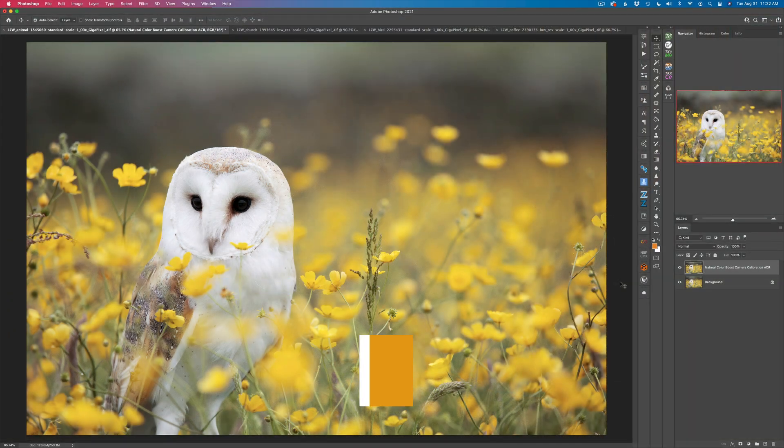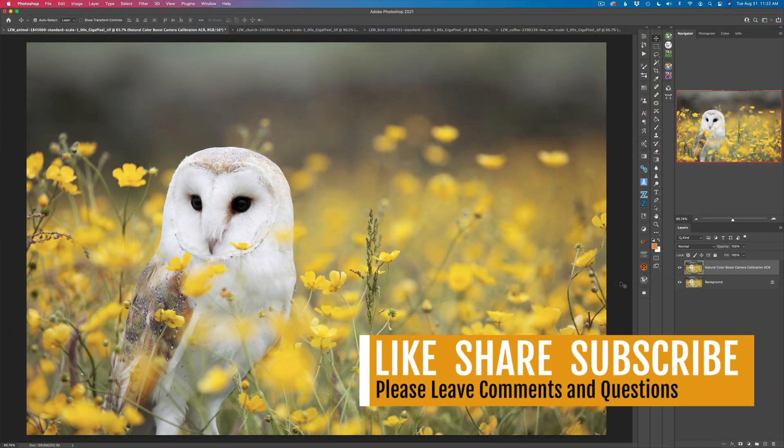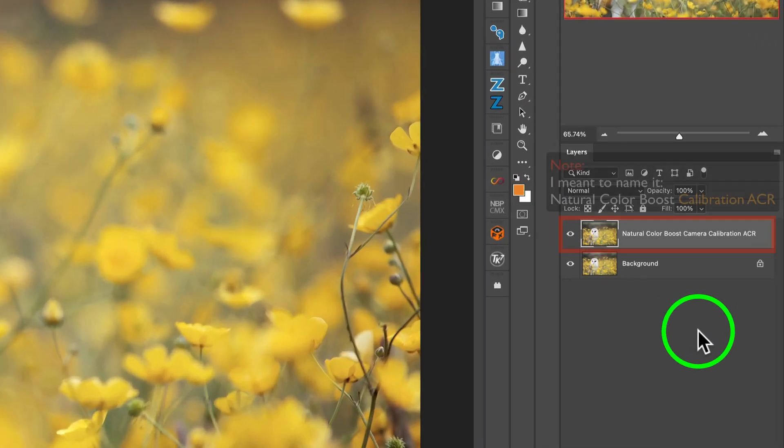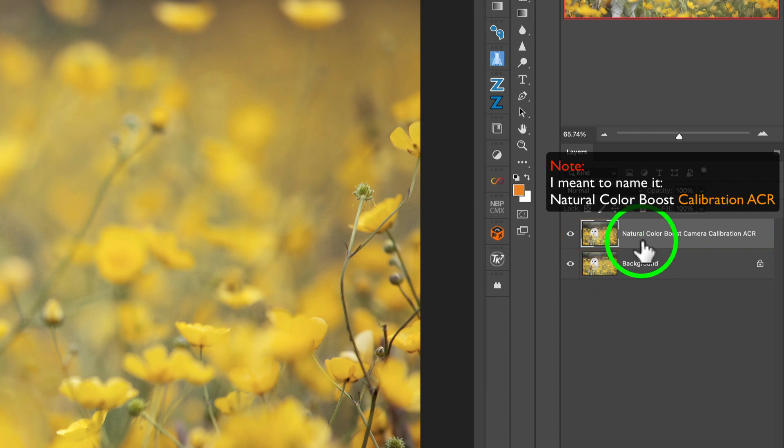If you haven't yet subscribed to my channel, please do that. If you like my tutorials, give them a like and share with your friends — it helps my channel grow and I really appreciate that. Let's go ahead and get started. I went ahead and duplicated the background layers on all four images just to save some time, and named it Natural Color Boost Camera Calibration ACR.